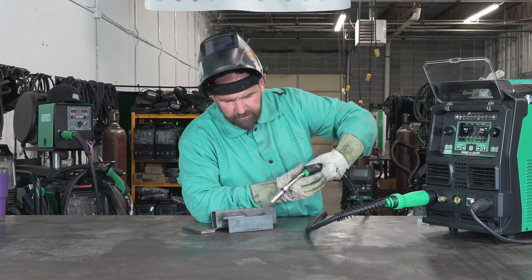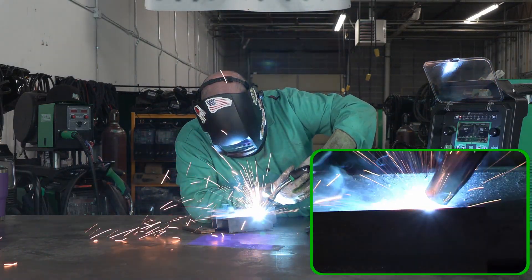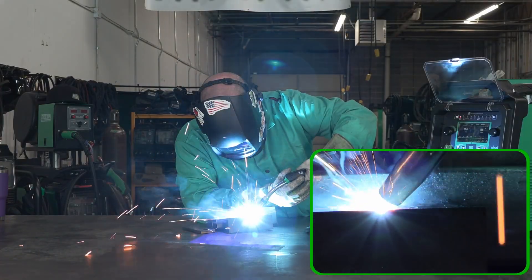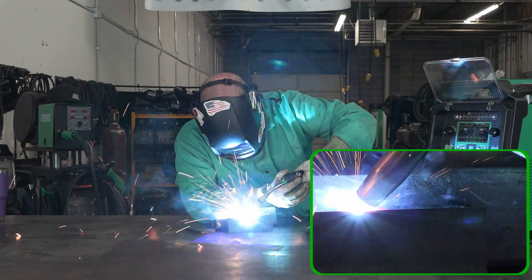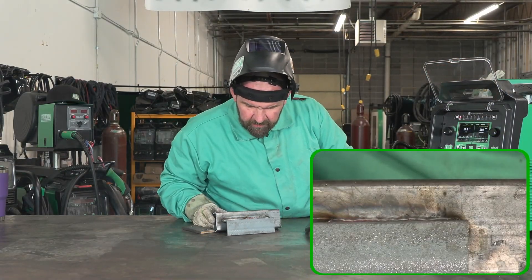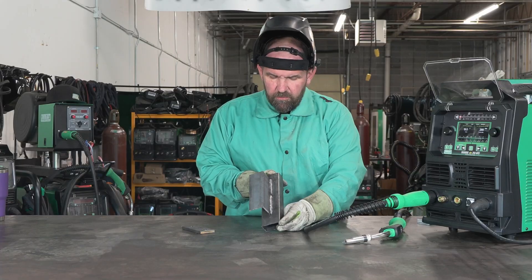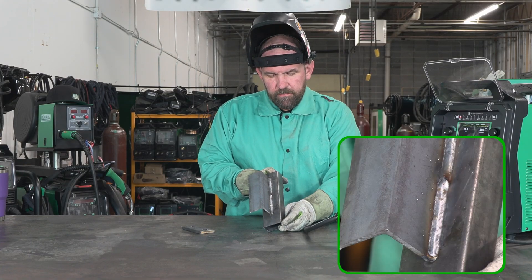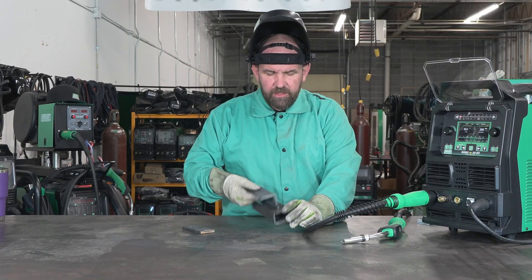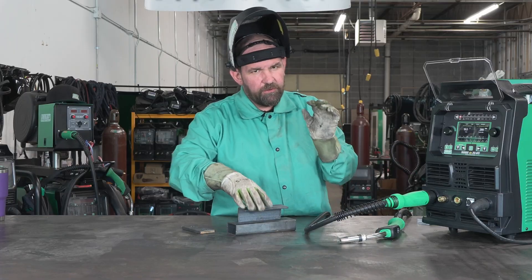So definitely a little bit hotter — that's kind of what I wanted. Not quite as ropey, a little more sunken down. And then we got a little bit of spatter. We could clean that up — we could probably go up on the inductance to like 65% and clean that up some. I'll run another pass on this back side just to show you guys we can clean up that spatter just a little bit.